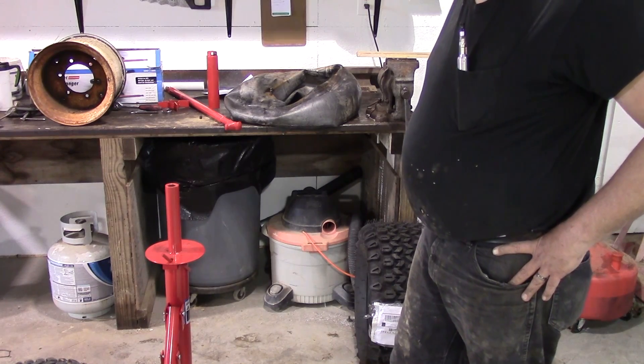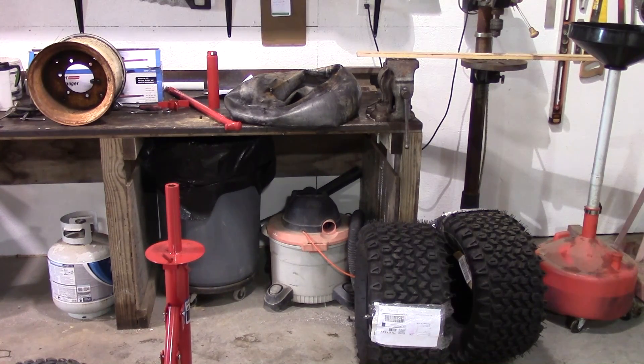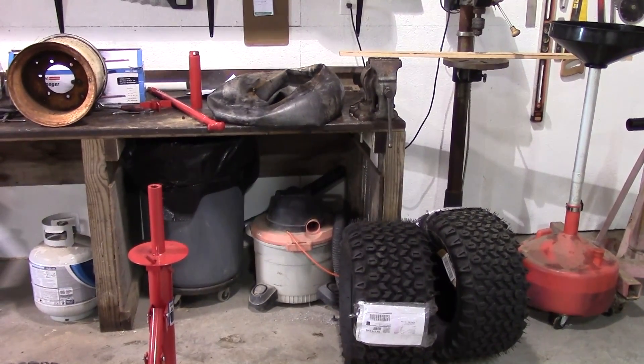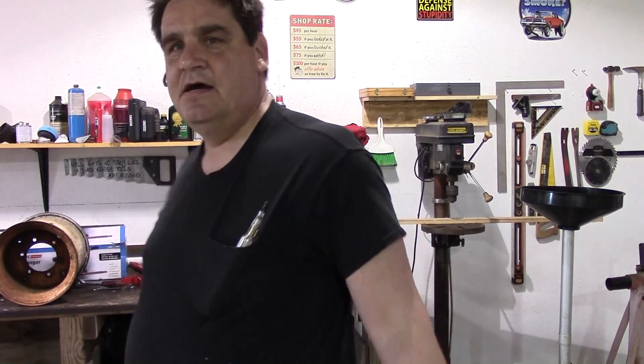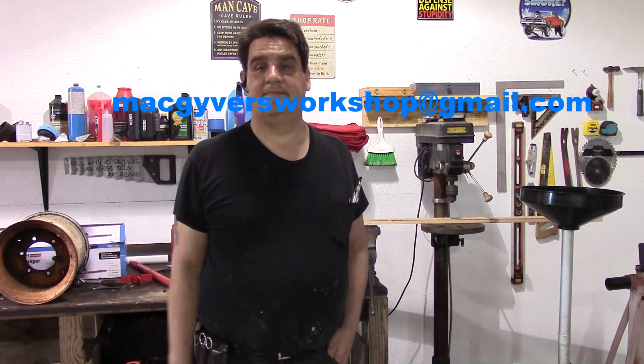Jim was right — you really need to have this thing bolted down somewhere, but even if you've got a fight to use it standalone, it's still worth it. Thank you for watching. As always, feel free to leave comments — we'd always like to know what you feel and think. If there's anything you want to see in the future, let us know. You can also reach us at MacGyversWorkshop@gmail.com. Thank you again for watching, and Happy Easter — I'm going to go get me some of that Easter chow. Bye!